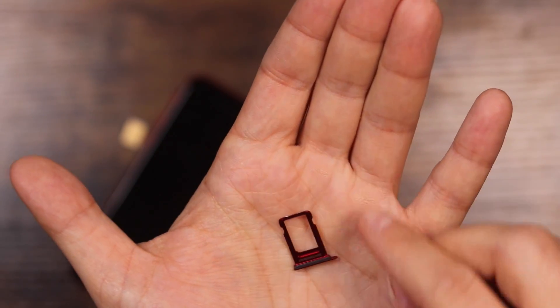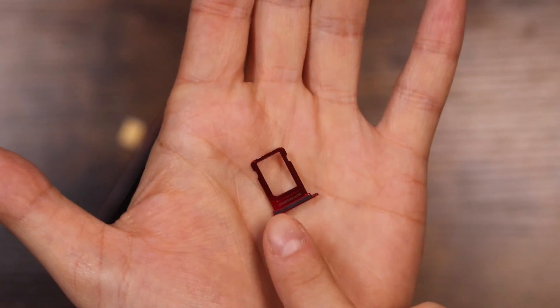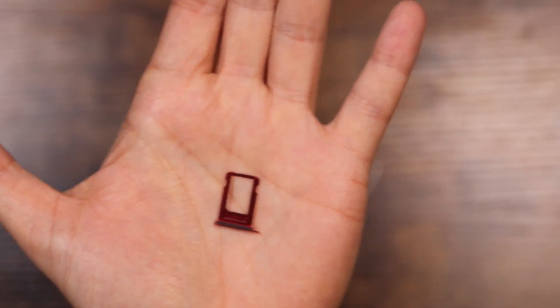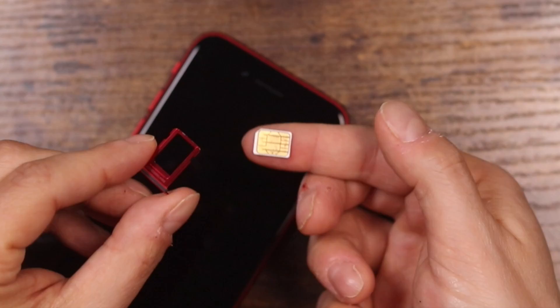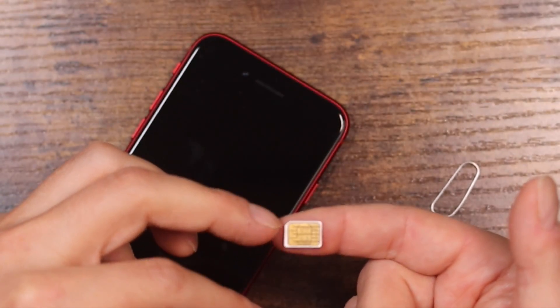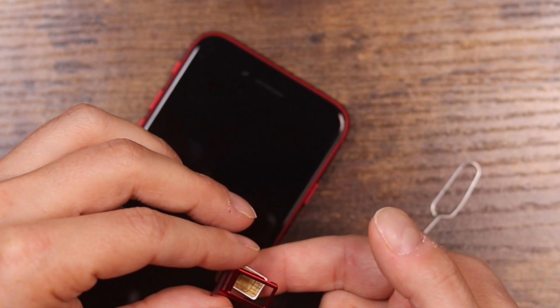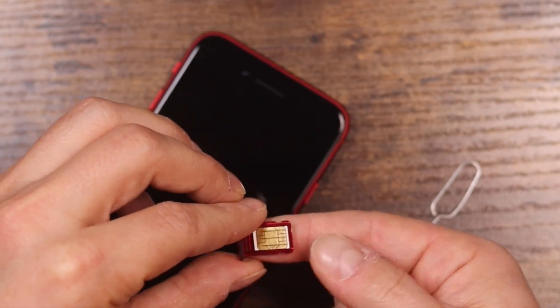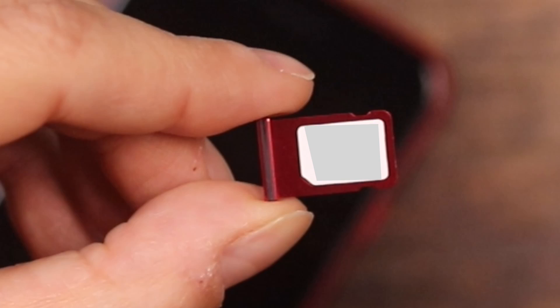Once your tray is removed, keep in mind how the tray itself looks. You can see that there are edges on one side — that's so you can align your SIM card correctly. Take the SIM card and you can see the flat edge right here. Place the tray on top and just glide the SIM card into the tray like so. You want to make sure that the line on the edge of the SIM card is aligned with the edge of the SIM card tray.